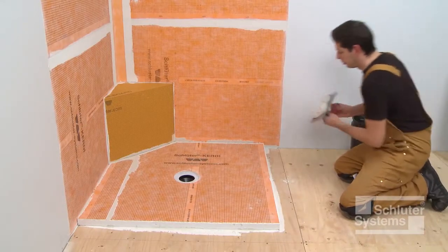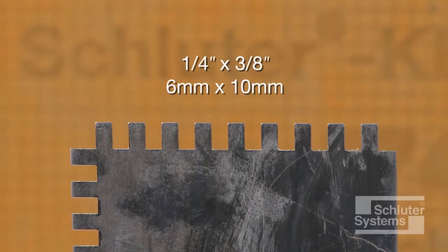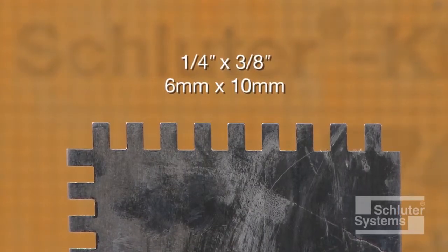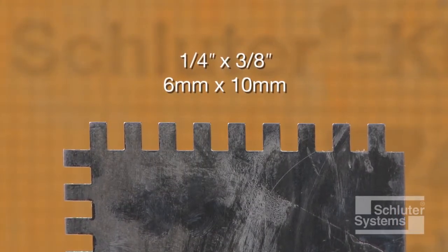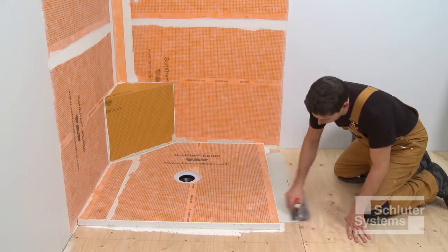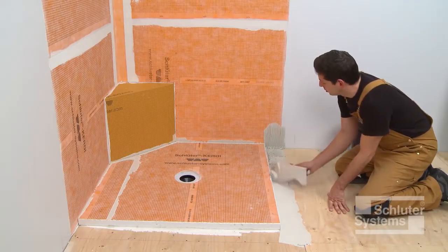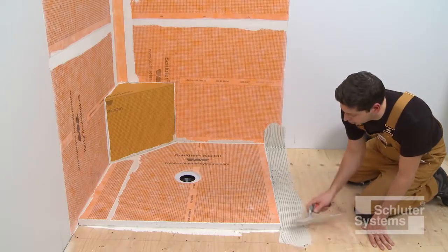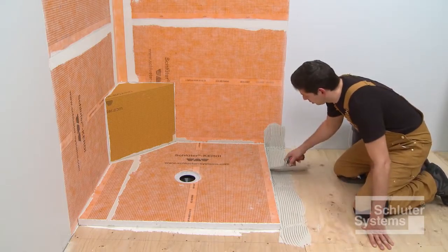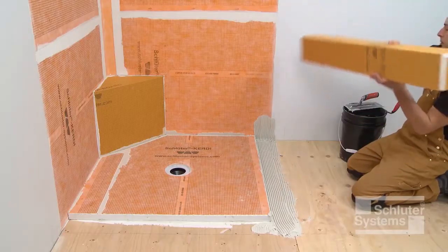The shower curbs are installed using unmodified thin-set mortar. A one-quarter inch by three-eighths inch square or U-notched trowel is used to apply the mortar. Apply a thin layer of mortar to the subfloor, wall, and edge of the shower tray with the flat side of the trowel to produce solid contact with the surface, and then comb additional mortar using the notched side of the trowel.